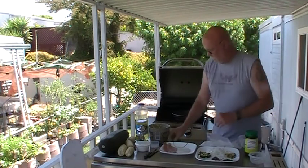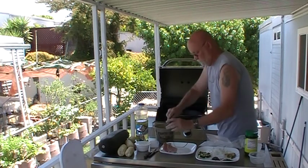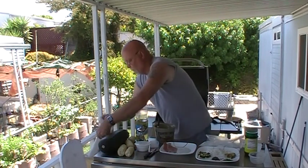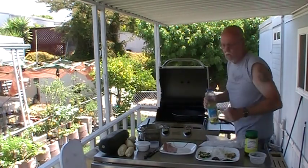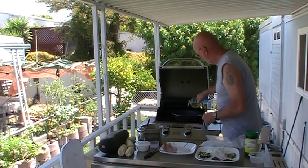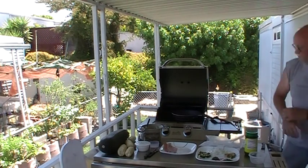Now we've got that done. We're going to put some butter in our pan and also some oil. I've never cooked with butter and oil before, but that's what the recipe calls for, so that's what we're going to do. I have no idea what the deal is with that, but that's okay.